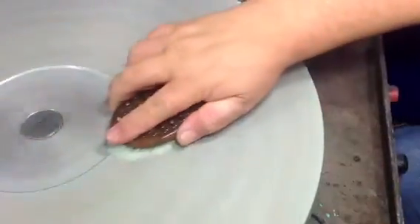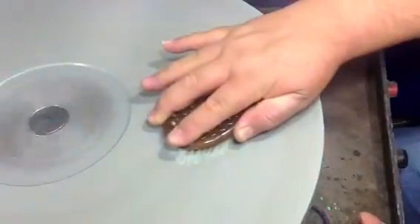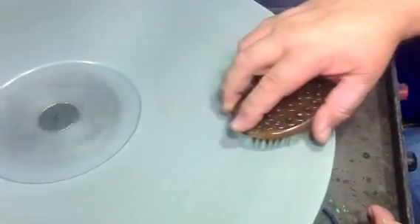Then you press hard and don't spin it too much. You want to finish the whole thing soft — look at the brush, just like that.